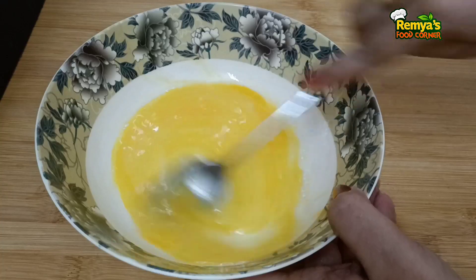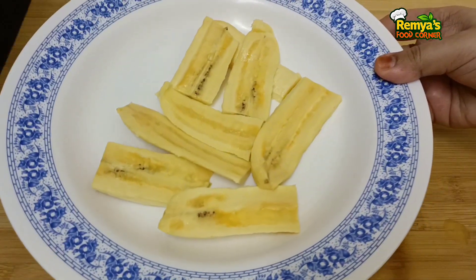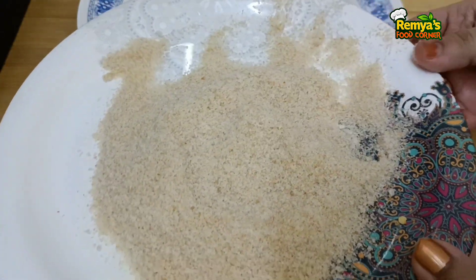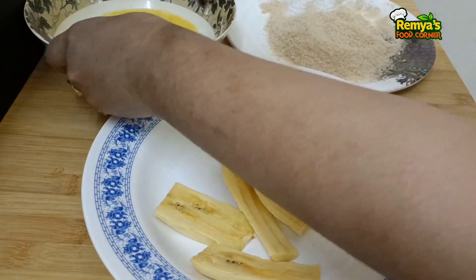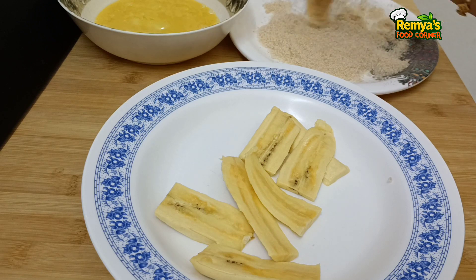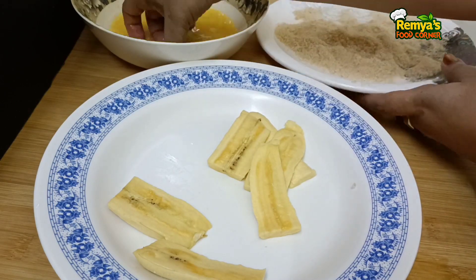Now I'm going to put some bread crumbs in the pan. Put a cup of bread in a pot. Let's mix it together.